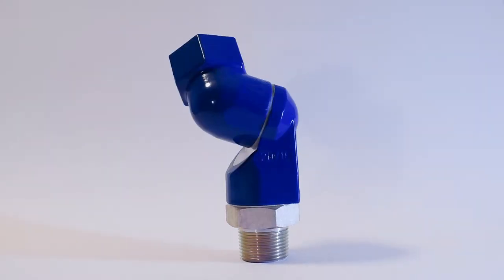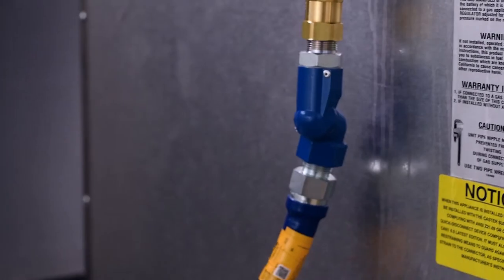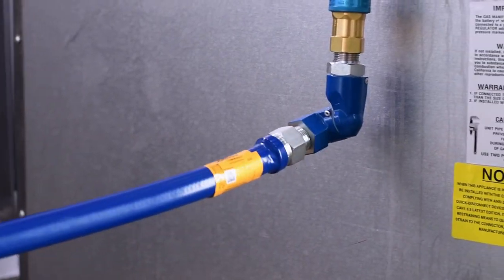The Swivel Max is a 360-degree multi-plane rotational device that significantly increases range of motion for gas connectors and caster-mounted appliances. This is especially important for equipment cleaning and maintenance. For maximum mobility, it can be installed on